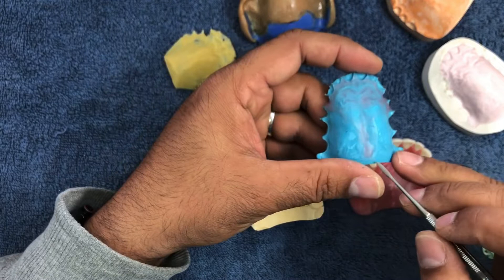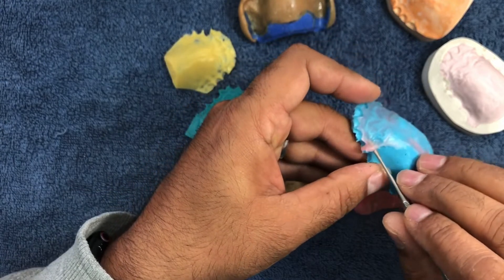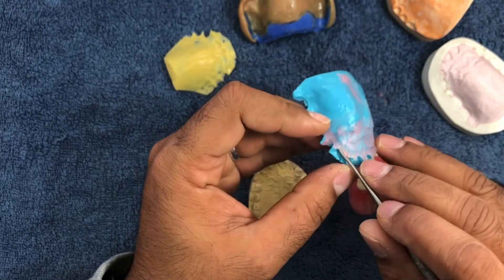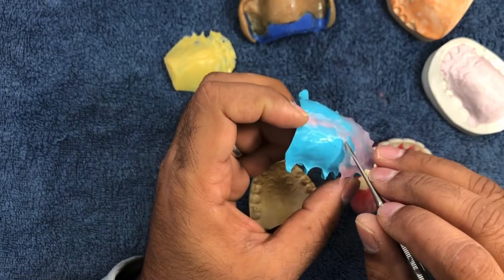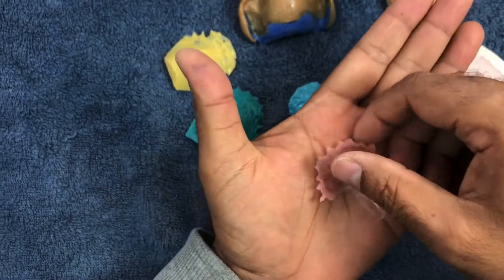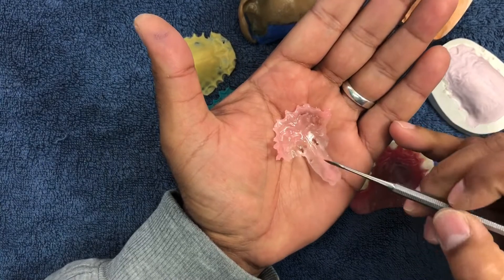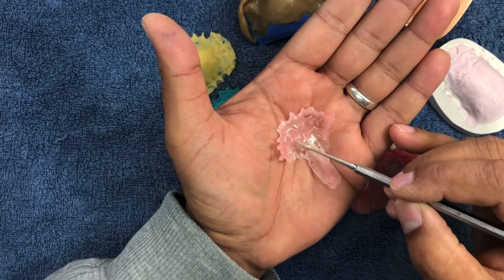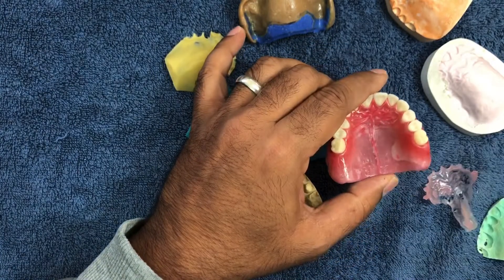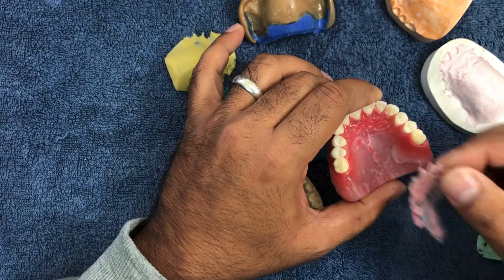Let's see if this is cold enough to peel off. It's peeling off — you've got to be a bit gentle while removing this. Just ease it off the mold gently. There you go. Hopefully the camera will show a clear picture: the incisive papilla, the rugae, and the mid palatine raphae. After this, I clean the palate, remove all the wax, and put one sheet thickness of wax in there, then place this on top.